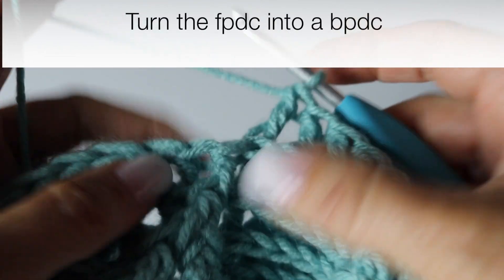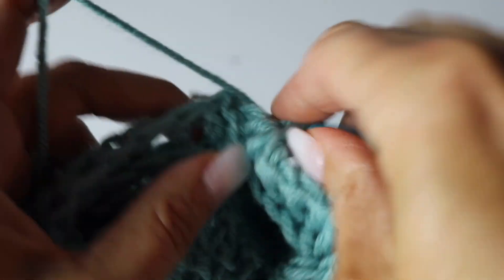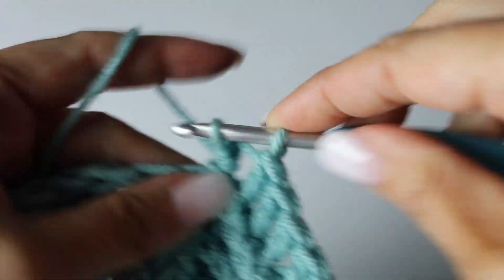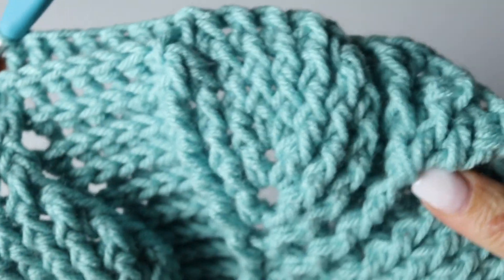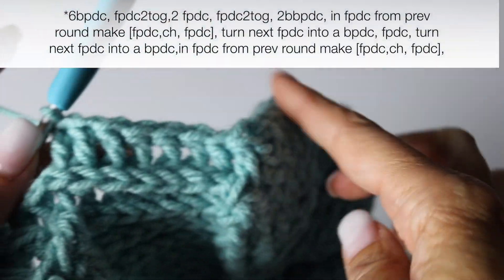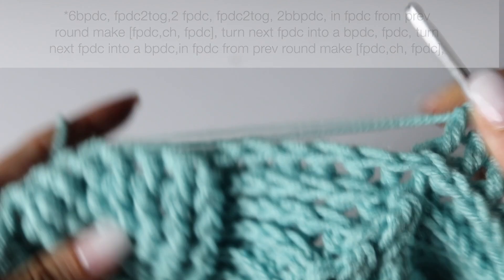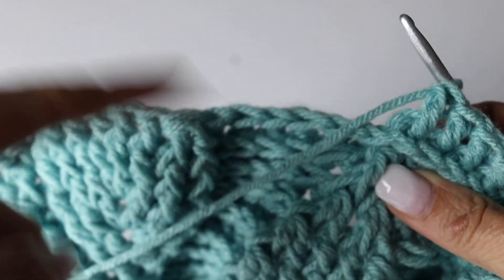And turn the next front post double crochet into a back double crochet, coming from behind instead of the front. Voilà — and this is your quadrant. This is what you're going to repeat three times. Everything is right there on top; you just need to follow it three more times and I will meet you at the end of your round.